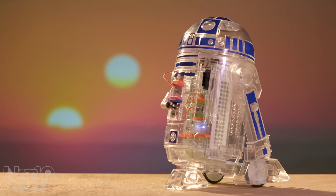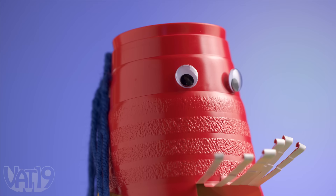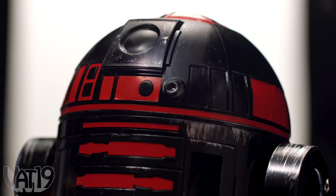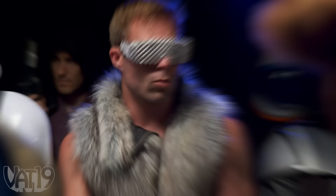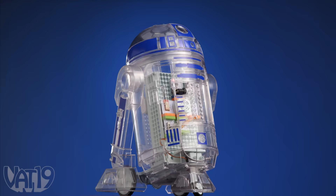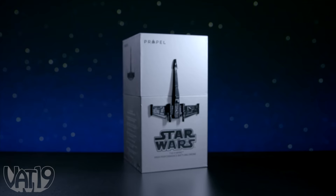Having your own R2-D2 is nothing short of awesome. But if R2's feisty personality is too much for you, the Droid Inventor Kit gives you the freedom to remix the components into a robot of your own making — make it silly or fashionable. Take one look at R2-D2 and you'll know this is the droid you're... well, you know the rest. Buy the Star Wars Droid Inventor Kit and shop hundreds more gifts at vat19.com.